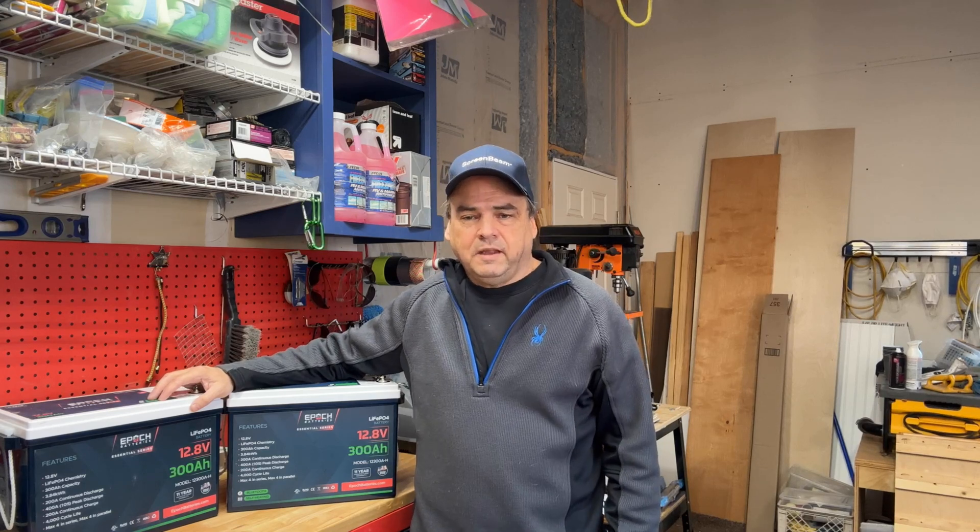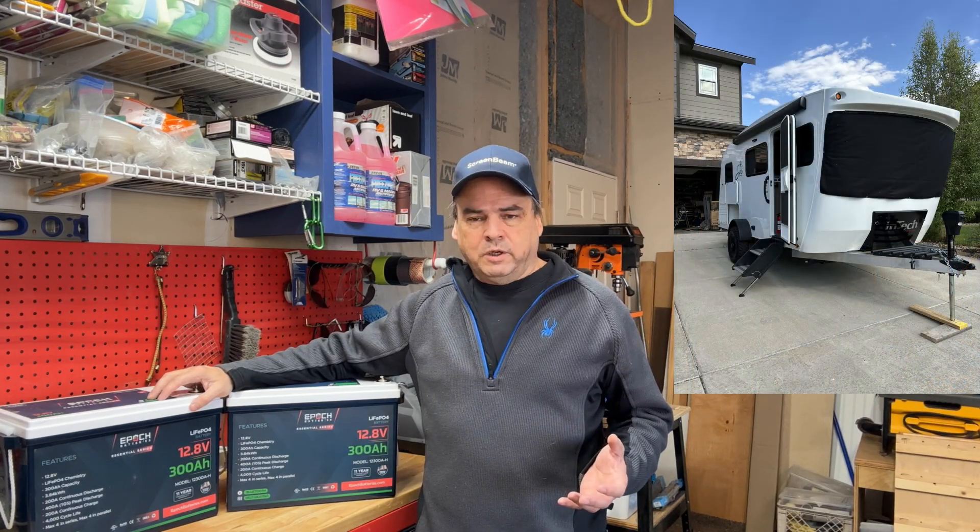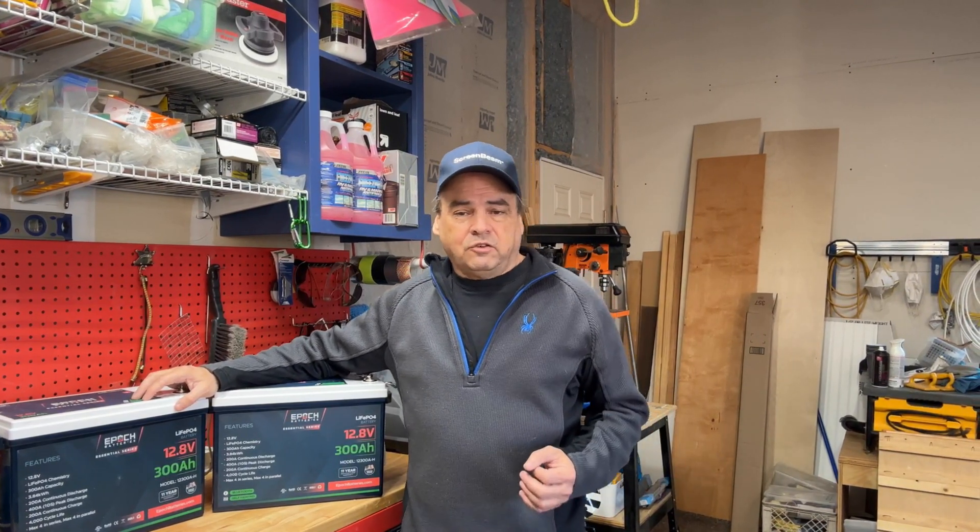Welcome to Rough Riders, I'm Jay. If this is your first time here, thanks for stopping by; if you're a returning subscriber, welcome back. When we bought our Sole Dusk travel trailer we quickly found out that the 100 amp hour lead-acid battery — it's an AGM — was horrible for boondocking, which is what we expected.